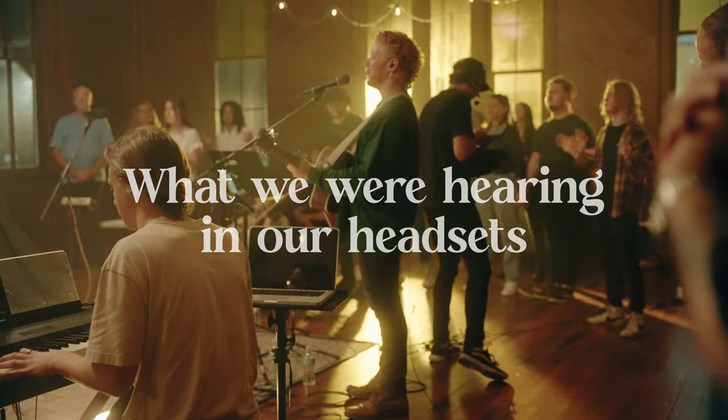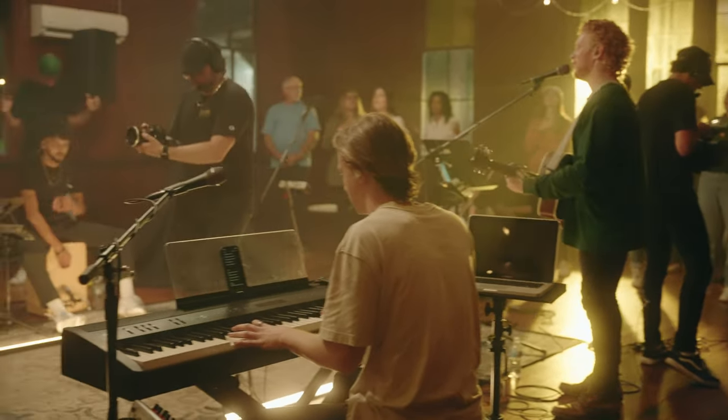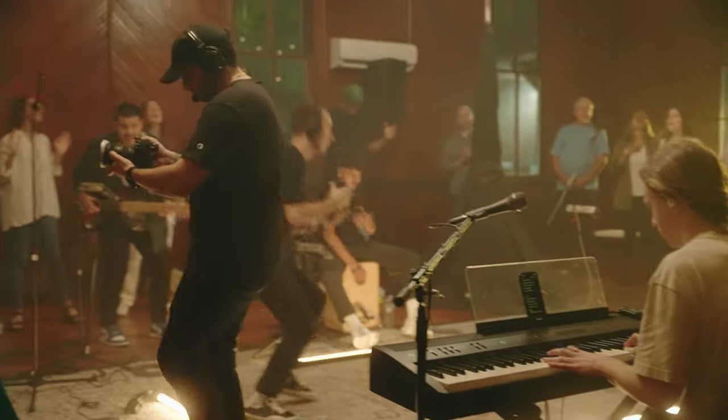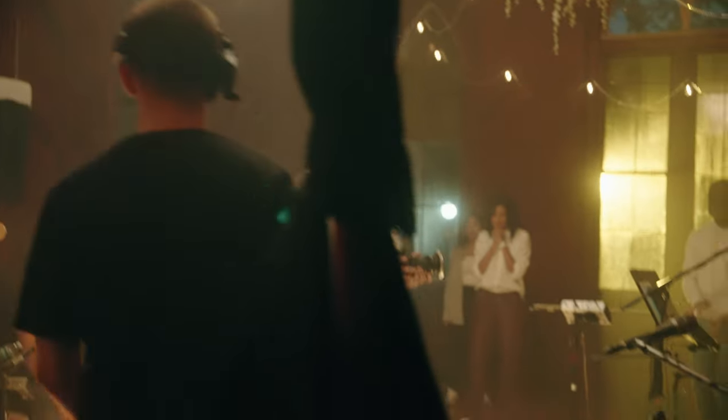I'm going to her after — you're good, you're good, I got one. I'm switching — let me know when you're good. Got it, got it, changing.